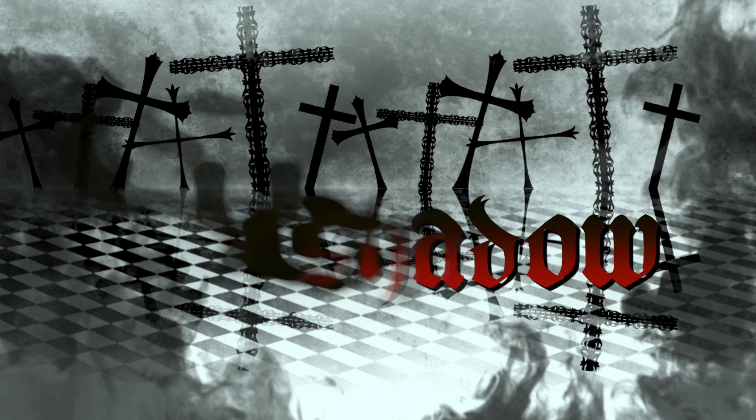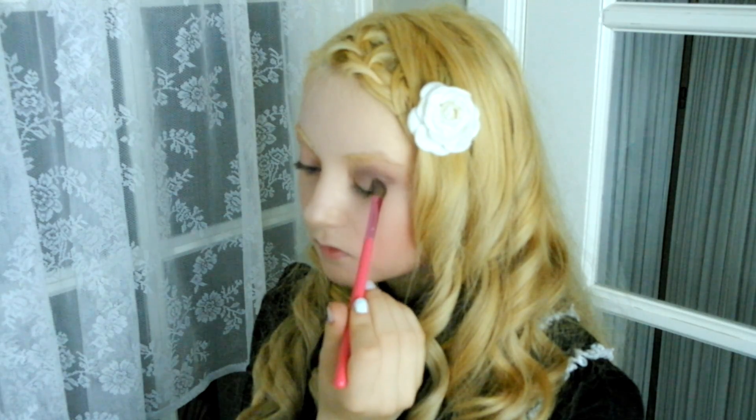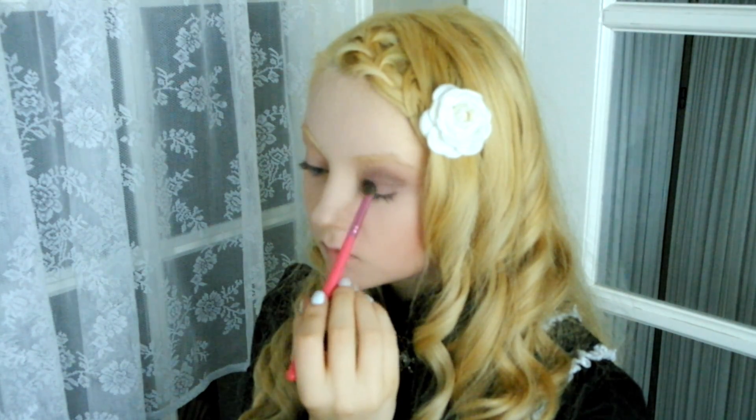Now on to the actual eyeshadow. Fill in the crease in your eyelid, preferably with a fluffy type angled brush. Then blend some of the eyeshadow from your crease onto your eyelid.